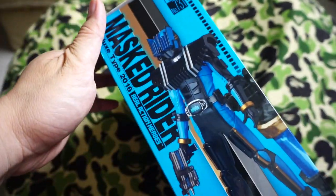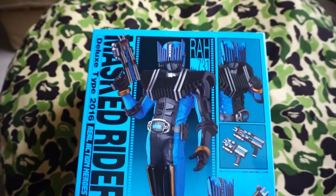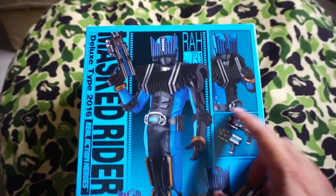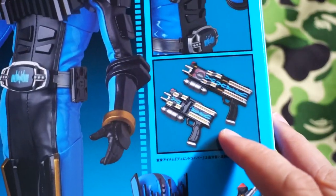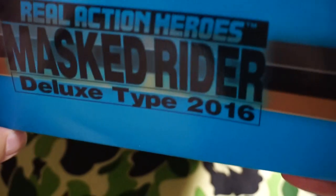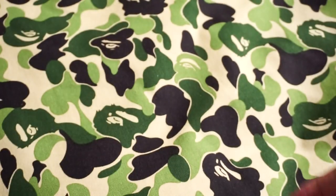On the side here you can see a picture of the front and the back of the box. You can see here it is number 731, a nice little pose right there, various accessories and poses, because the End Driver and all that good stuff. Masked Rider Real Action Heroes Deluxe Size 2016.